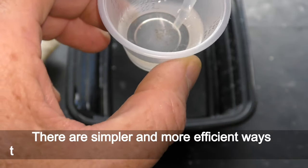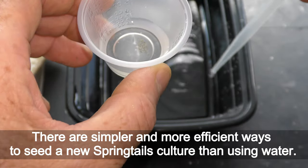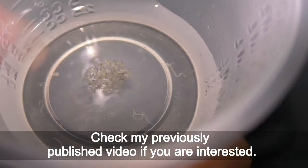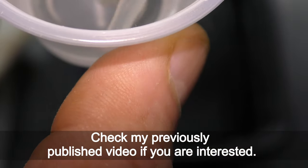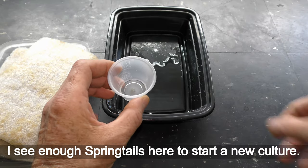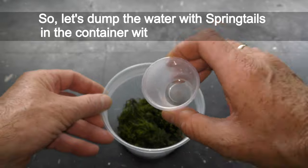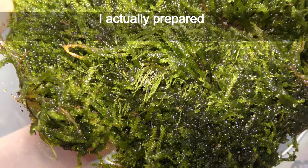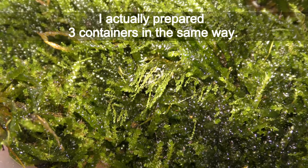There are simpler and more efficient ways to seed a new springtails culture than using water — check my previously published video if you are interested. I see enough springtails here to start a new culture, so let's dump the water with springtails into the container with moss we prepared. I actually prepared three containers in the same way.